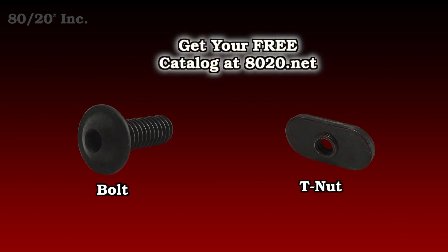One thing you'll want to keep in mind when using the Gusset is you'll need bolt assemblies to install it. Recommended bolt assemblies for all gussets can be found in the 8020 product catalog.